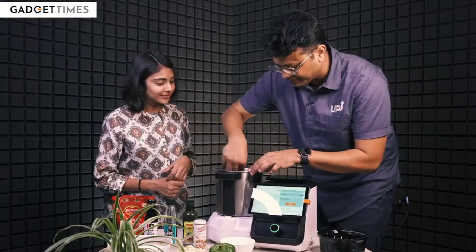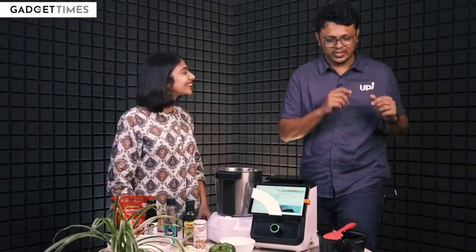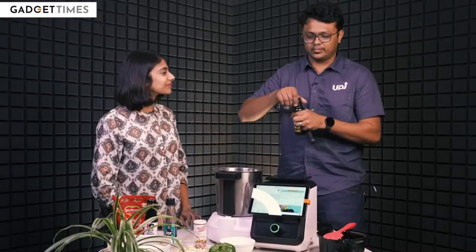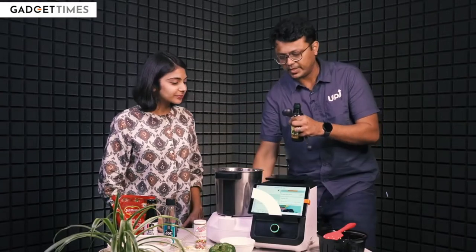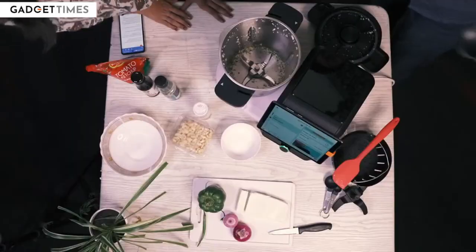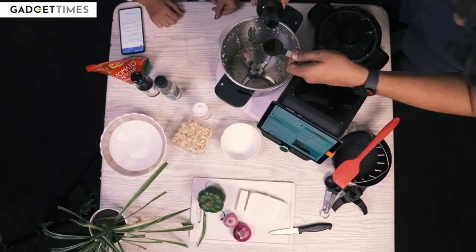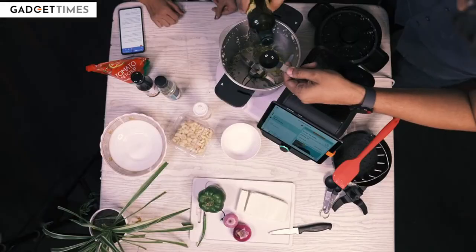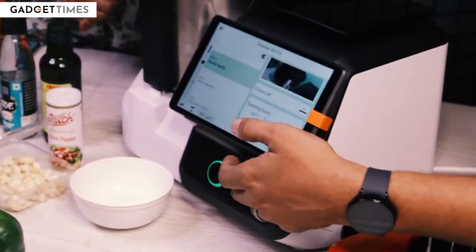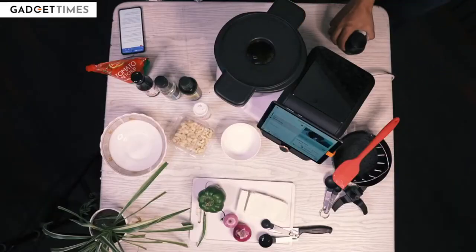And we are going to chop the machine down. Now I am just going to scrape the walls — it is literally an instruction here. And then uniquely, we are going to add oil straight into this. We are going to take some olive oil, and it says two tablespoons. Measuring spoons again ship with the device. That is spoon number one, and spoon number two. We are going to go to the next step where we are going to sauté.